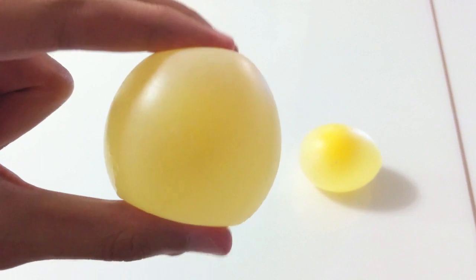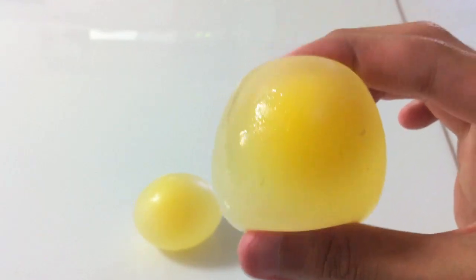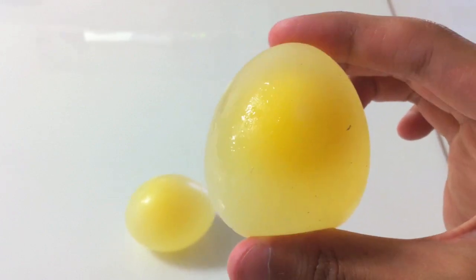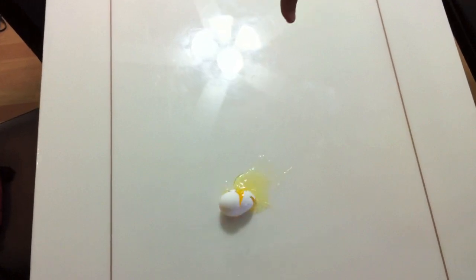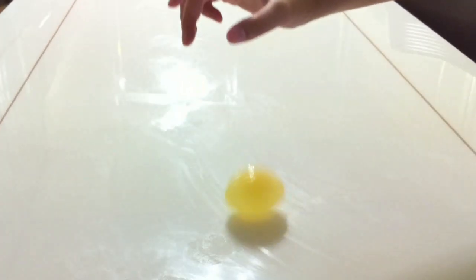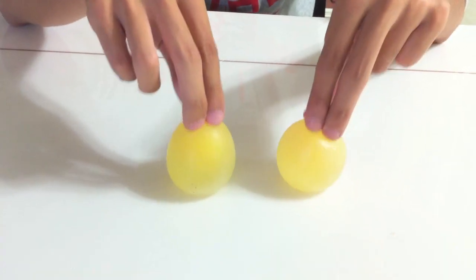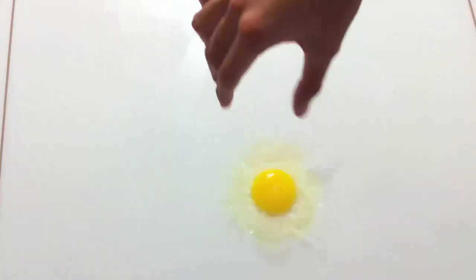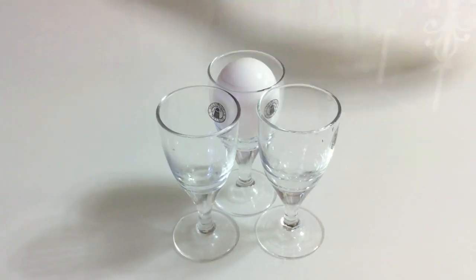Rubber bands, rubber balls, made with super special density — rubber bands, rubber balls, they can bounce with such a density. Here we add the long chain hydrocarbons, the names of which I cannot pronounce. This is the room where we test the stretching, the bounce, and the compression.